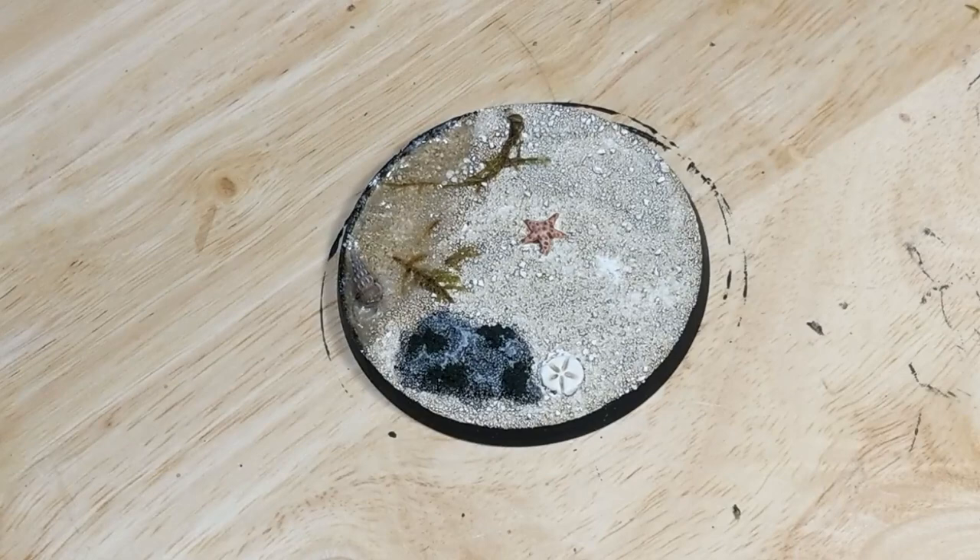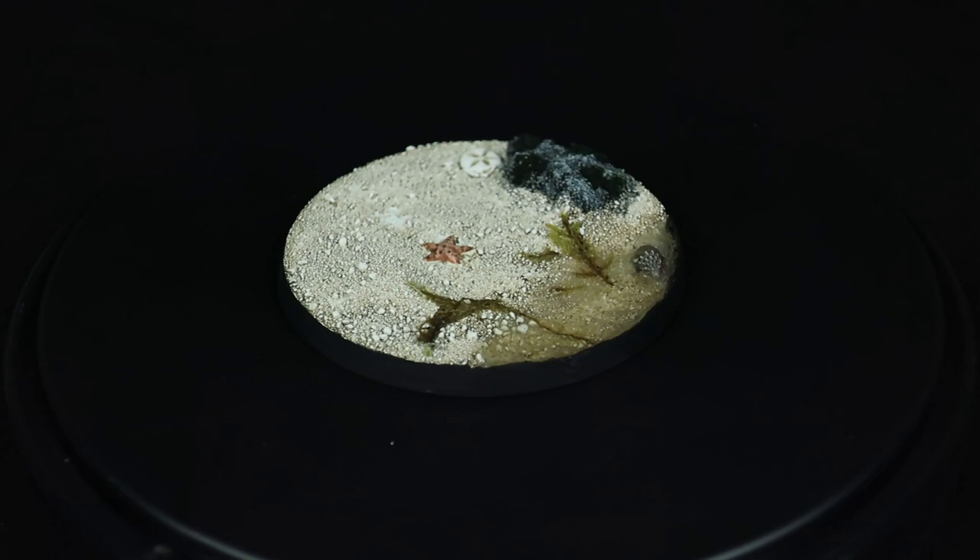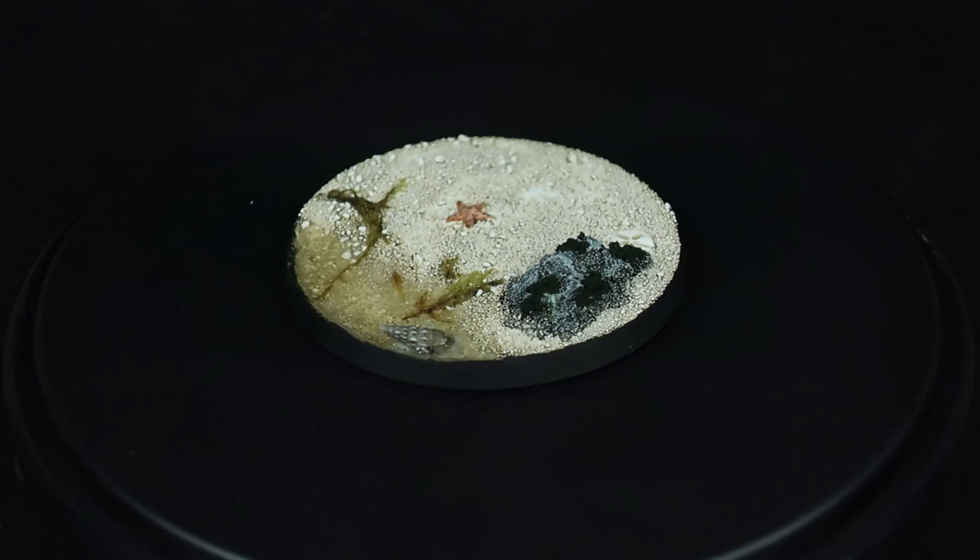That's it for the basing. At this point I'll drill a hole and pin my model to the base. It may seem like a lot of steps, but in practice it goes pretty quickly, especially when working on several at once. Feel free to comment if you have any questions or if there's anything you'd like to see next, and thanks for watching.